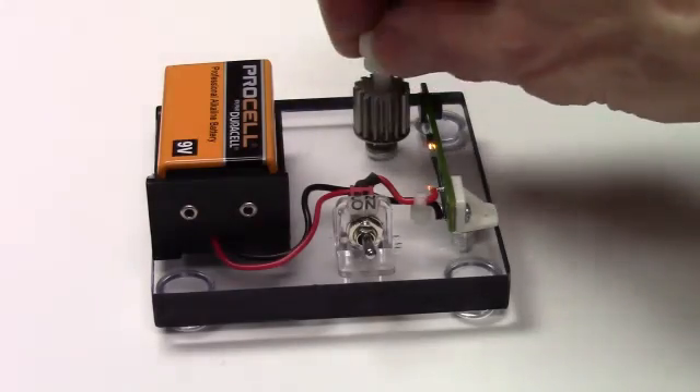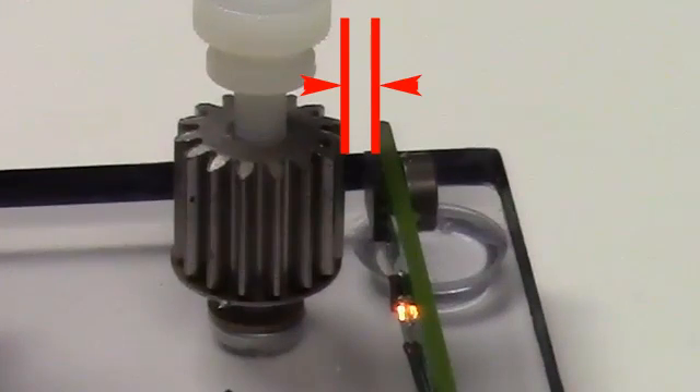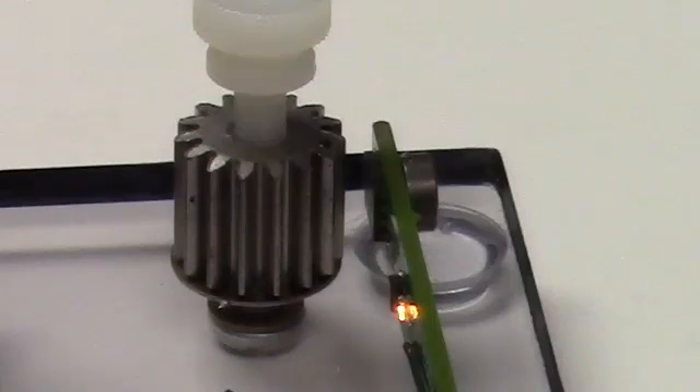As I turn the gear, the LED goes on and off. Because these sensors are so sensitive, we can go to a fairly wide air gap, even though this is a small magnet and a narrow top-land spur gear, rather than a flat-tooth timing gear.